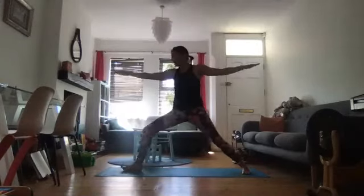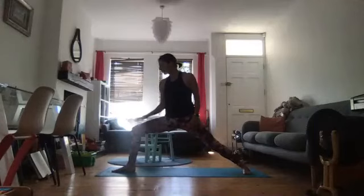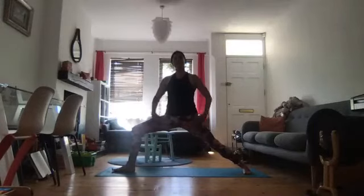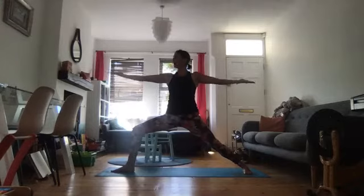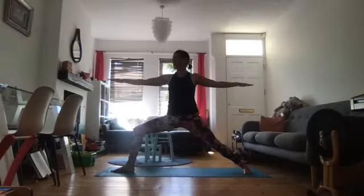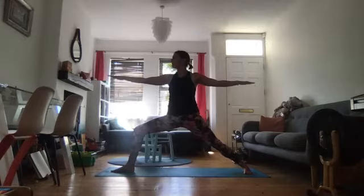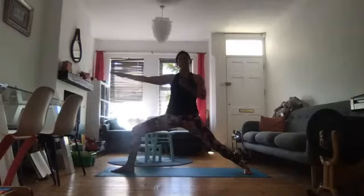Then span yourself into a nice wide Warrior II. You want the heel of the front foot to be in line with the instep of the back foot. 90 degree bend in the front knee over the ankle — if it goes too far beyond the ankle, just make your stance a little longer. Track that front knee over the second toe to protect it. Perhaps inhale and turn the palms upwards to let your shoulders sink down a little more. Pressure into the outer edge of the left foot, which is pointing at about ten, half past ten. Check you're upright along the centre line. Check the back arm is still parallel to the floor.